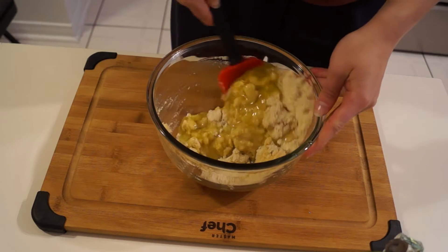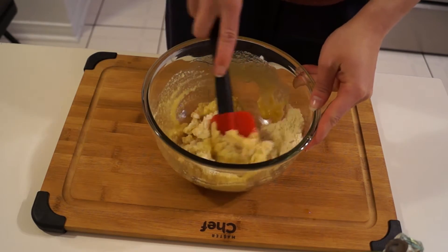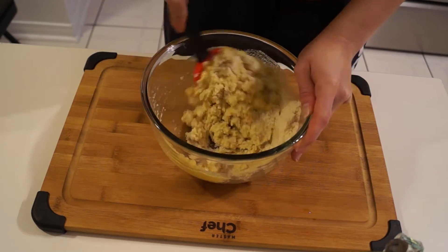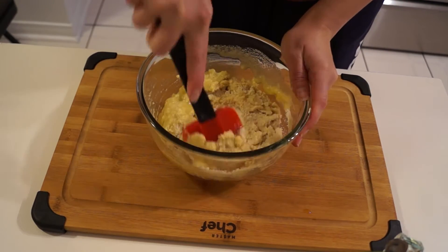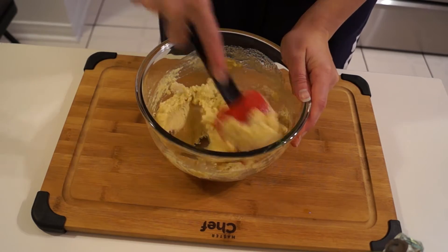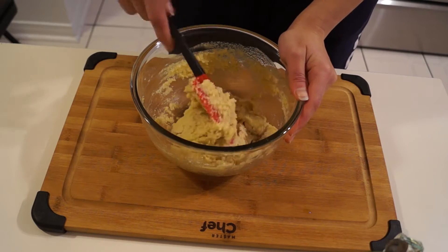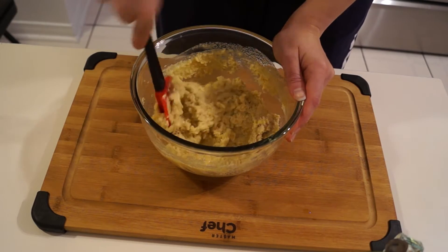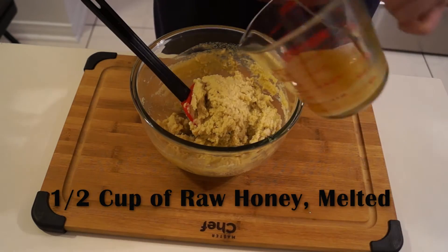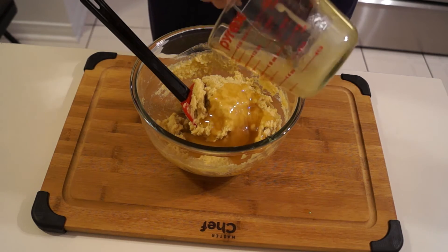Instead of adding butter, I had to add some type of oil source, so I used olive oil. You can also use coconut oil, but I used olive oil because I have someone in my family that's allergic to coconut — so whatever works better for you. Olive oil helps with hair, nails, and eyes. It also aids in weight loss and jumpstarts the body to fight against bacteria and disease.